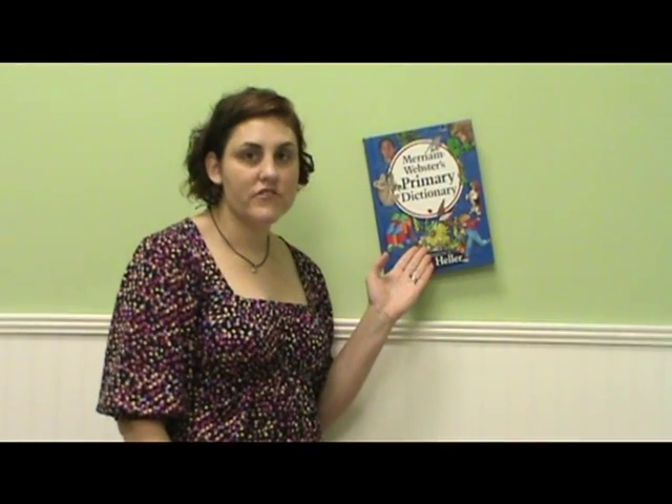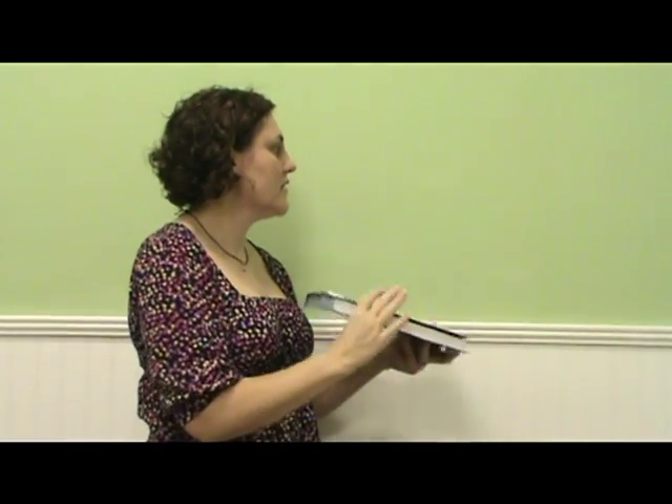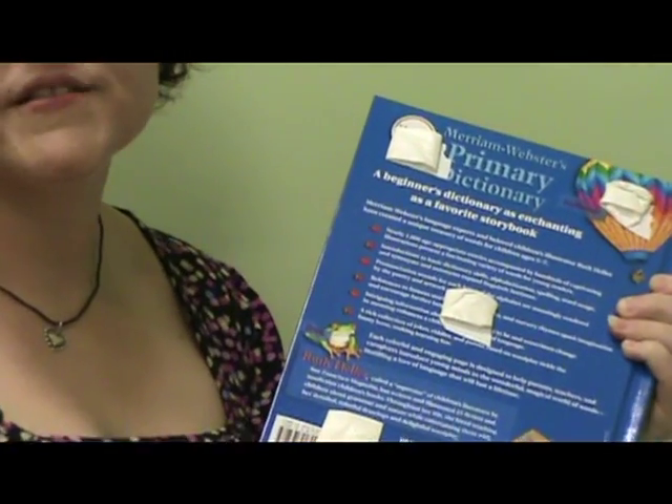Our dictionary is still stuck to the wall after seven days. As I remove it, you'll see there's no residue left on the wall, nor has any paint been pulled off the wall by the tape.